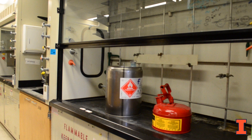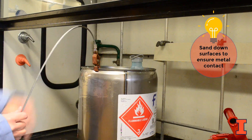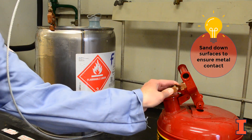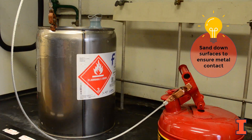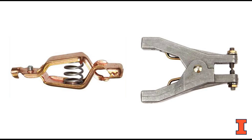To achieve bonding between two metal containers, connect one end of the bonding cable to the dispensing container and the other end to the receiving container. Be sure to remove any dirt or debris from the surface and use bonding cables with strong clamps and sharp bite to ensure proper metal-to-metal connection.